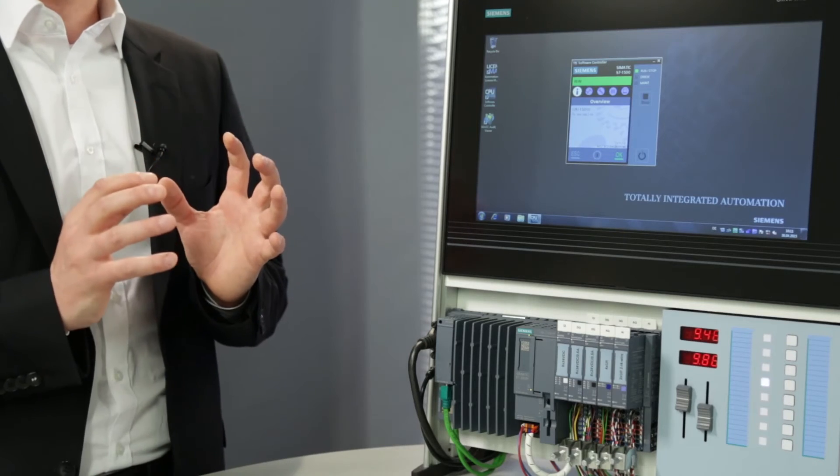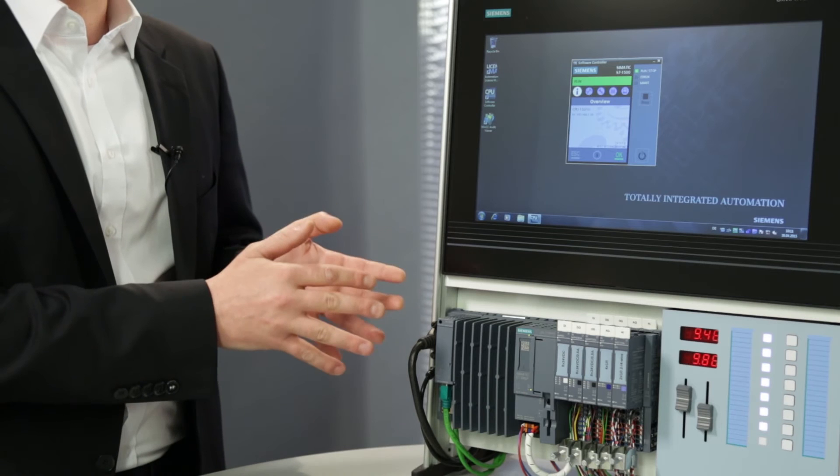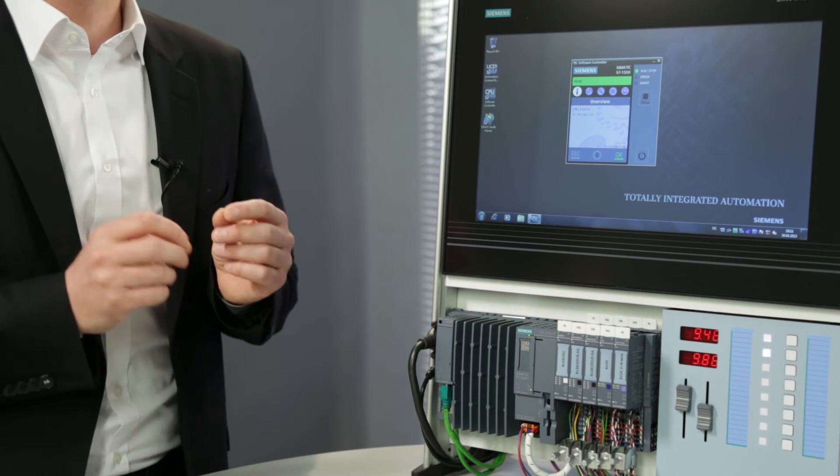This Windows independence offers another important advantage. In previous architectures, when you switched on the entire system and restarted the software controller, you had to boot Windows first, and only then would the software controller be started up. The start-up behavior was, depending on PC architecture and performance, very, very slow. In this new Siemens architecture, the software controller and Windows start up in parallel. That means, in terms of the open controller, controls will be operational after about 20 seconds, while Windows is still booting. That also means increased system availability.